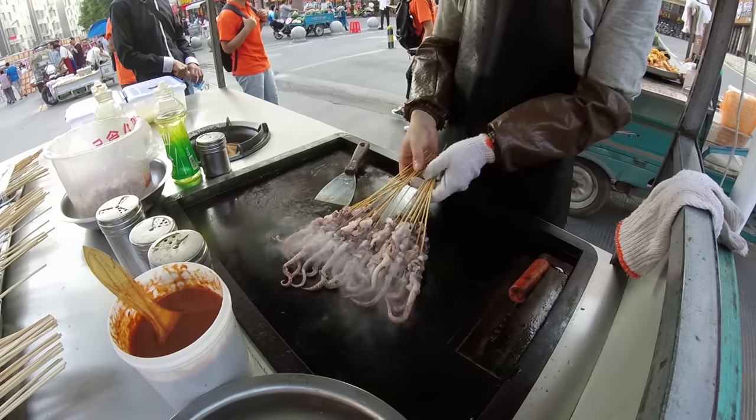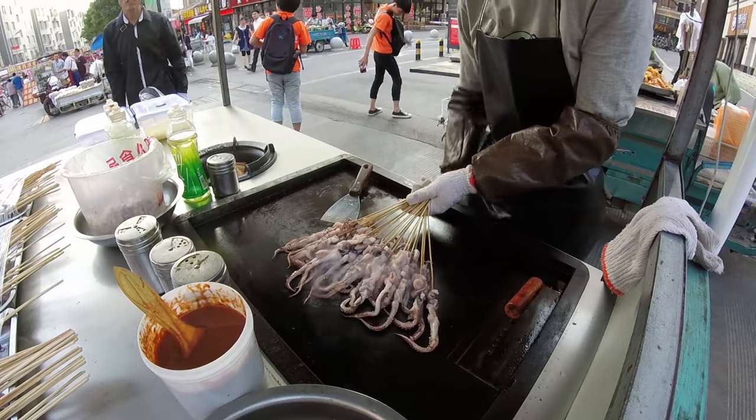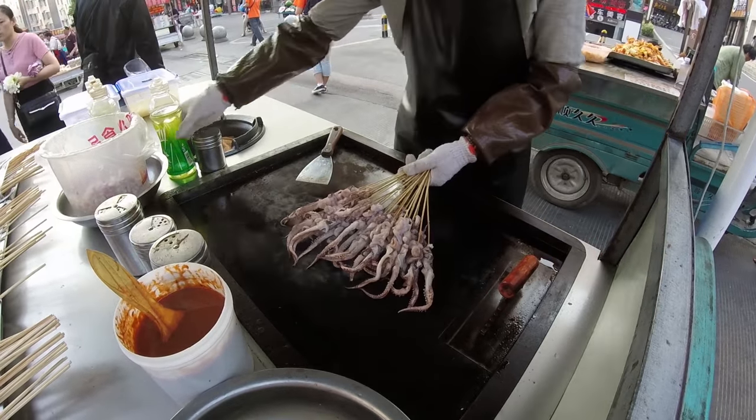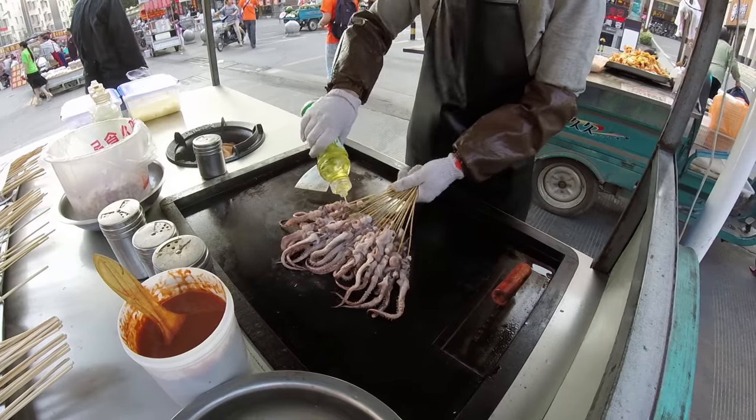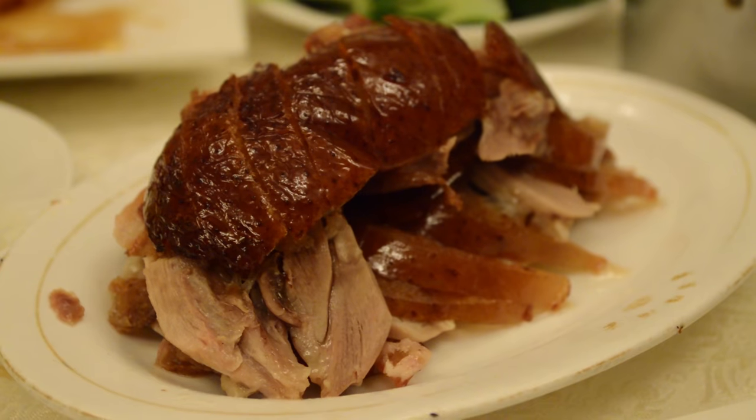Number four. I know this is a list of five, and I wanted to keep it to five, but I couldn't decide between squid skewers — you can see them in this shot here, at a street food market where they did up some squid skewers and they were really, really good, I love grilled squid skewers — but I think what actually beats it out for the number four spot is going to be Peking duck. It's less about the duck itself and more about the whole event of going to get Peking duck.